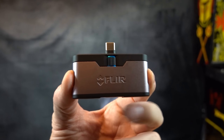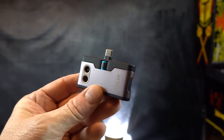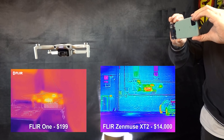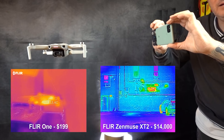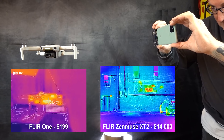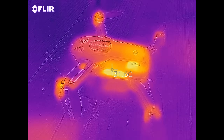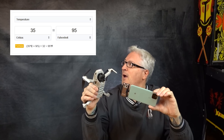This is the FLIR One, and I'll be using this to demonstrate the difference in resolution between the Matrice 210's FLIR and a consumer-level FLIR. This works with your smartphone. There's the difference in resolution — still pretty good. And we're gonna land her. 35 degrees Celsius.